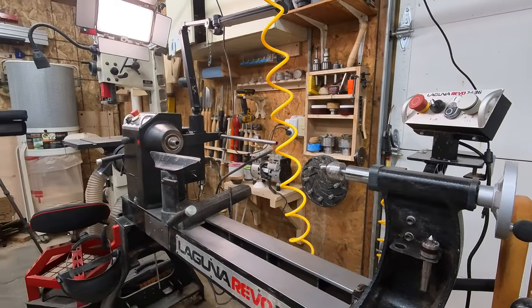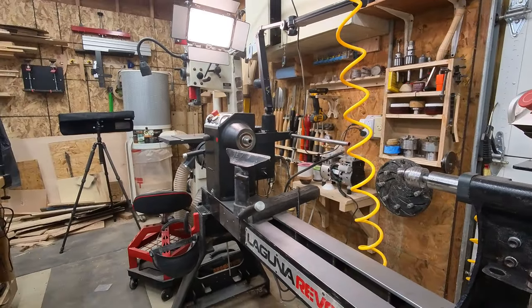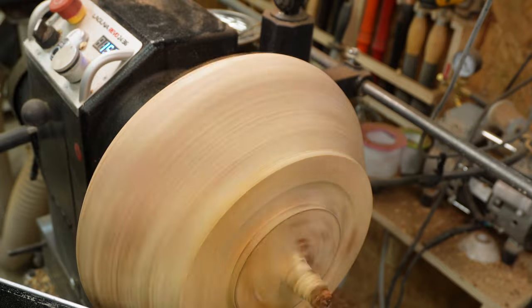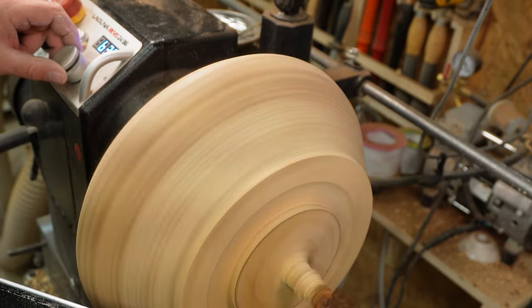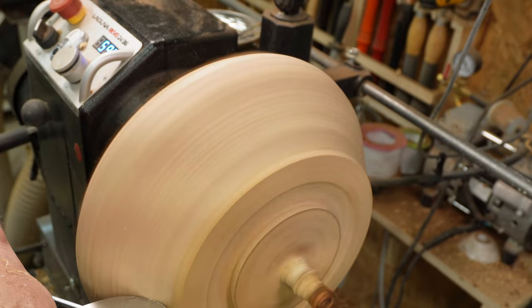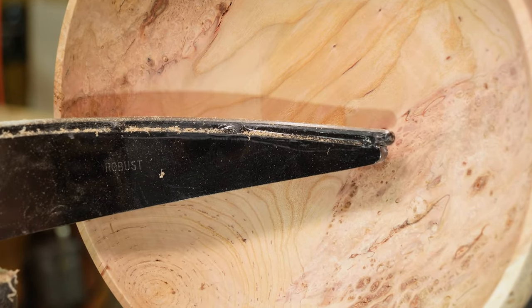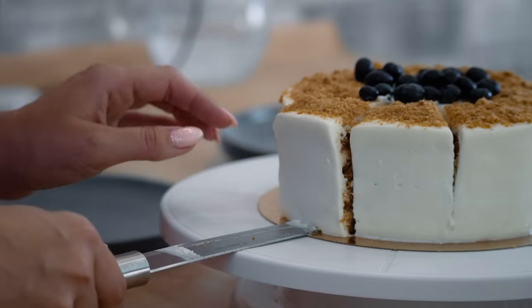For the equipment — the star of the show is the Laguna 2436 3.5 horsepower lathe. Before the Laguna, I used an Excelsa 10-inch mini lathe. Since this video is about making videos, I won't bore you with the ins and outs of woodturning lathes and tools — that's for another video. Suffice to say, most modern lathes work the same way: I spin a lump of wood and turn, scrape, cut, chisel, shave and sand it into something useful. Piece of cake, right? Now back to making the video.